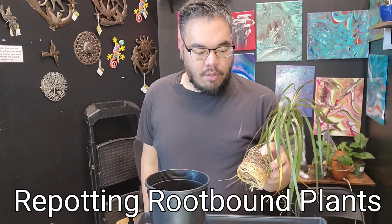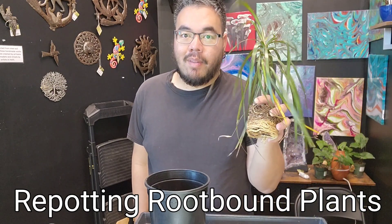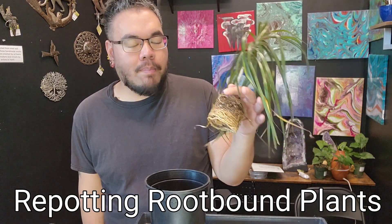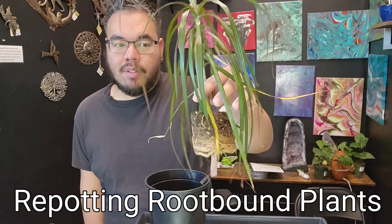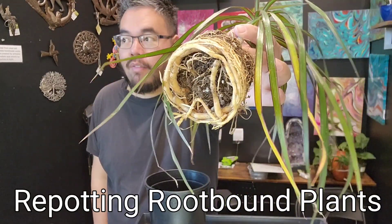The first thing you want to do is make sure that the plant is pretty wet — that's something I kind of forgot to do here, but I'll water it immediately after I pot it up, so it should be fine. Wet your plants first before you do anything to their roots. Dracaenas are adaptable and can handle a lot of abuse.